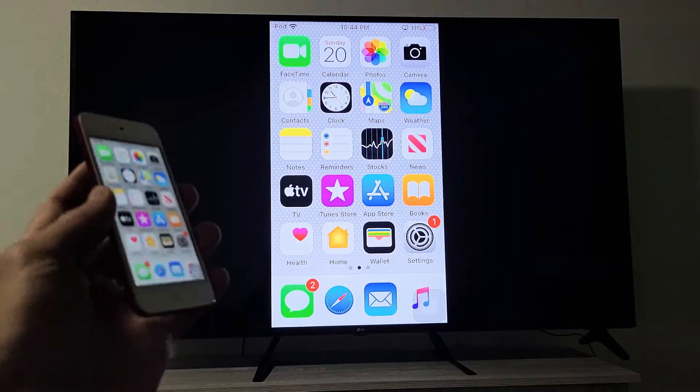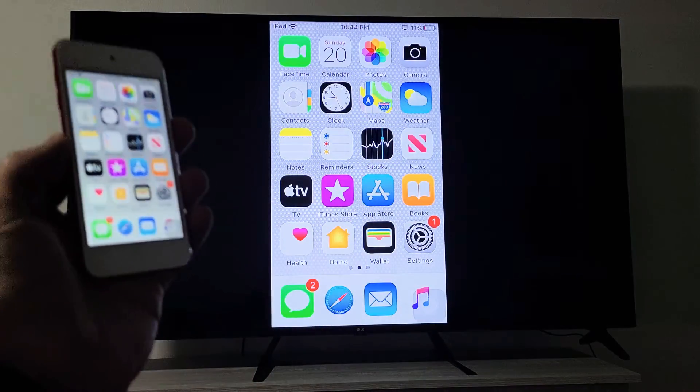You can hear the audio actually comes out from the TV, not the iPod Touch.